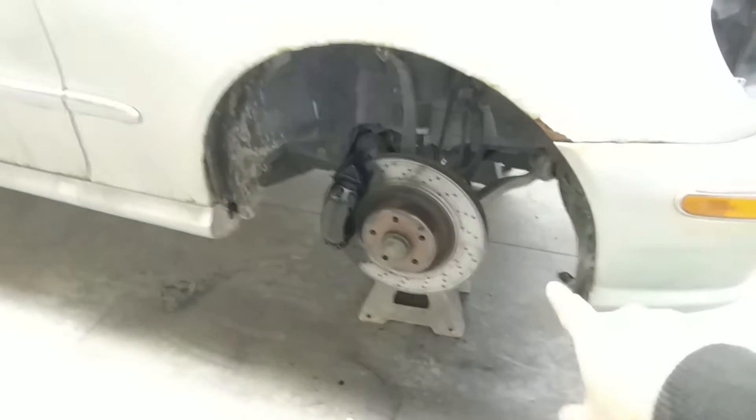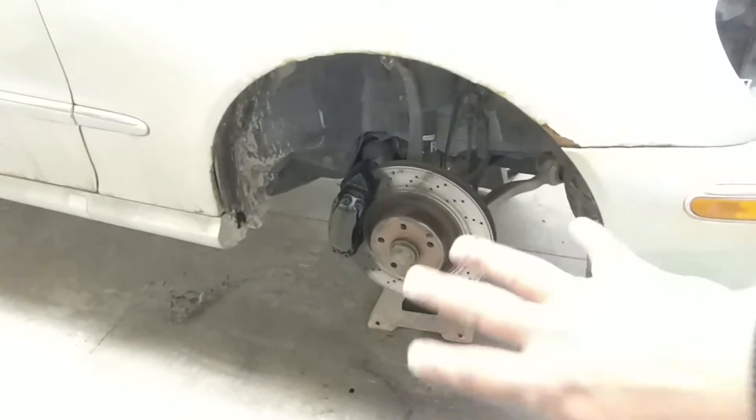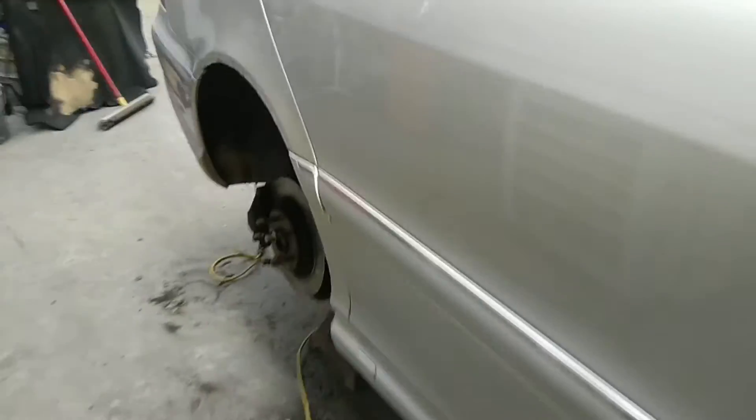For the brakes, they didn't put new discs in it, but they did put in new pads and also serviced the calipers. Same work was done on the rear as well.